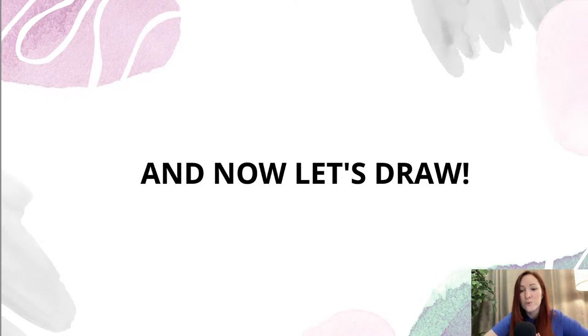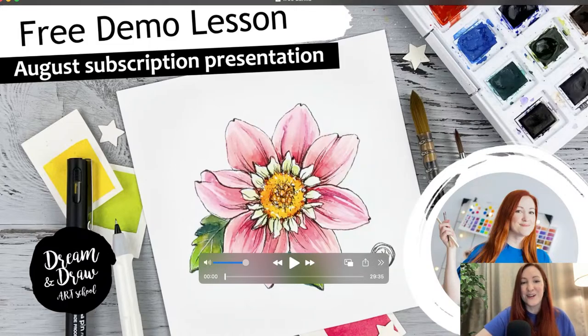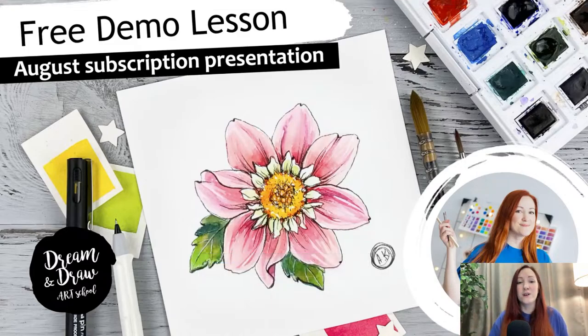Now I will switch to the video and we can start the first steps. Please write something in the comment section — is everything okay on the video and screen? I have the first page of the lesson now. Just comment a plus, or the number one — write something and I'll know I can continue. Everything is ready and I'm just waiting for your comment.